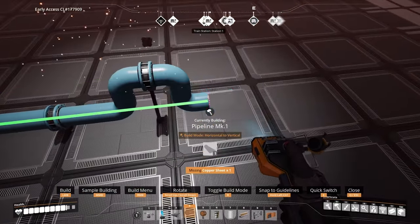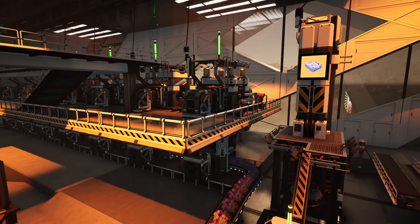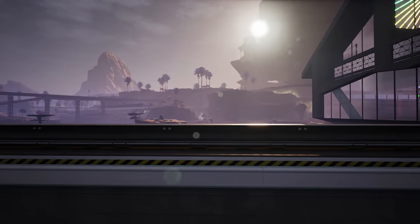Consider adding extra detail to make your factory pop. Players often forget vinyls and adding extra detail such as foundation edges and wall design. Even adding a bit of depth with beams can make a huge difference to your factories.